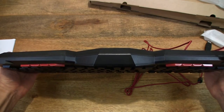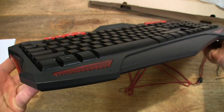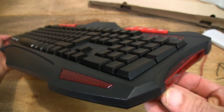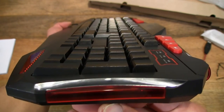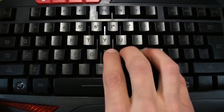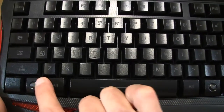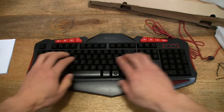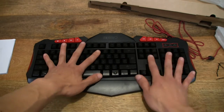Just to show you the thickness of the keyboard as well, and get an idea of the key press and sound. Let me lay it down flat — and this is how I normally type.